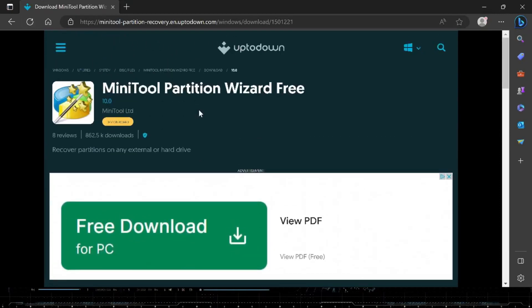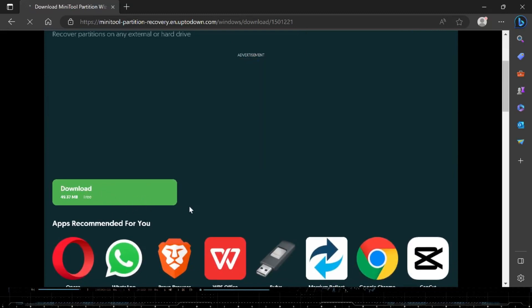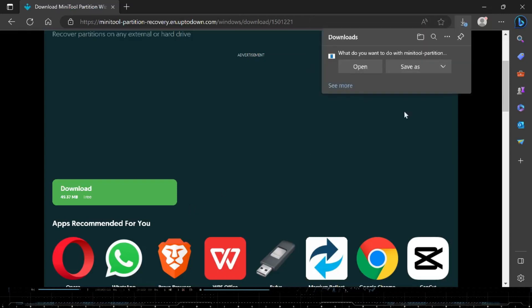So here's the site where the magic happens: MiniTool Partition Wizard Free. They do have a paid version, but we're going to get the free stuff to save some money. You're going to hit download — just watch out for clicking anything else. It's a small download. Save it and let's go ahead and open this up and get started.